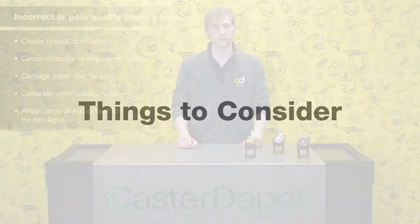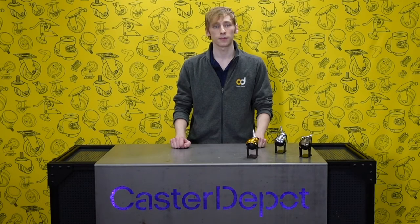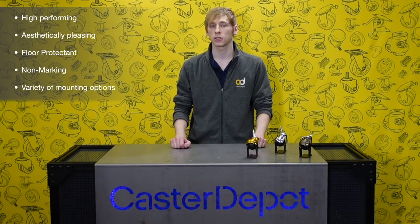For these reasons we stress the importance of using the right caster. Here are some important things to consider when looking at casters for kitchen islands. Kitchen islands are often a focal point of a kitchen, so in addition to performing well, the casters have to look great. It is important that the caster doesn't damage or mark the flooring.